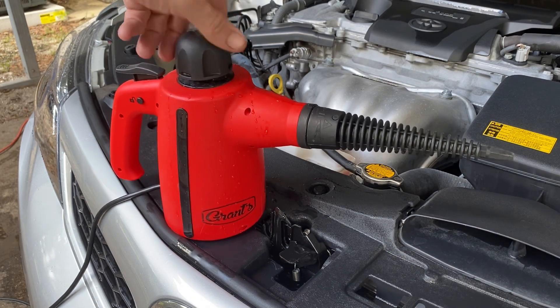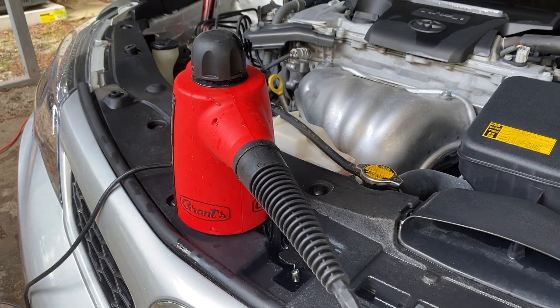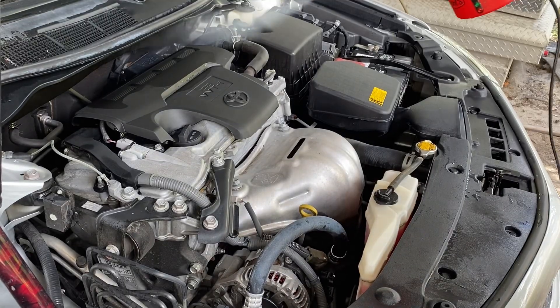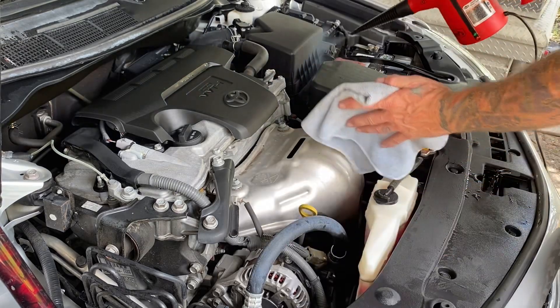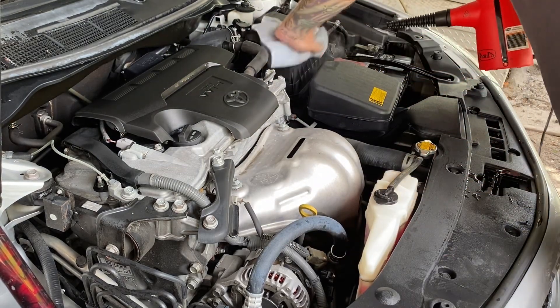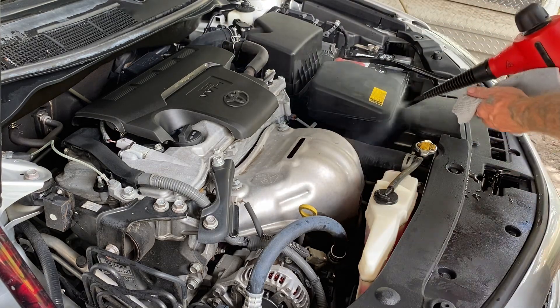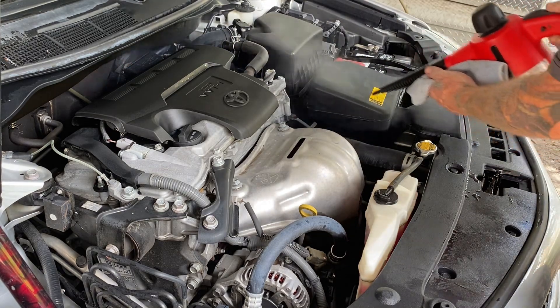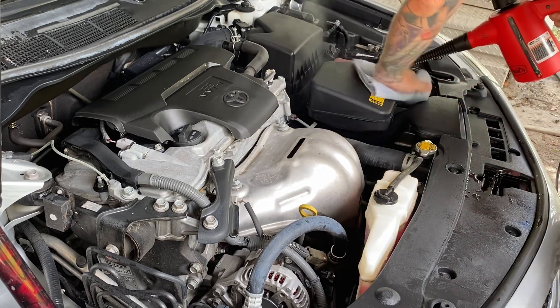Now once you make sure you plug this thing in and tighten the top down, it takes about two minutes to heat up. Once you're heated up you're ready to go — you can start steaming away all the dirt and grime. Now you will have to take little breaks and let this thing stay hot so you're kicking out some nice quality steam, but it does not take long to reset itself.